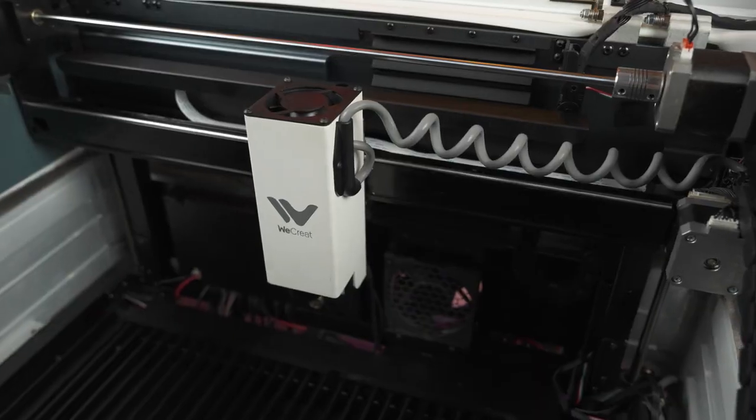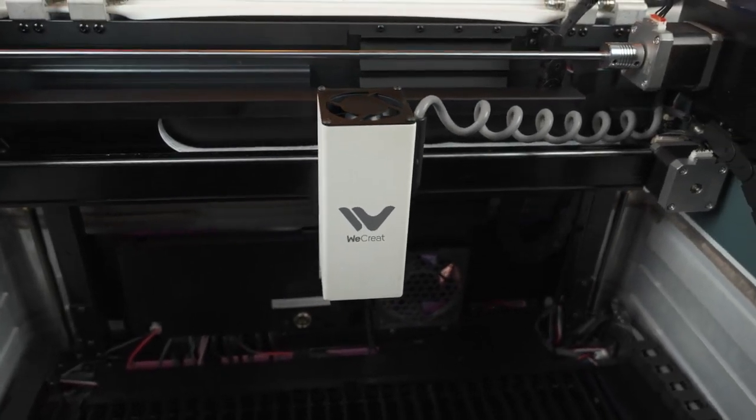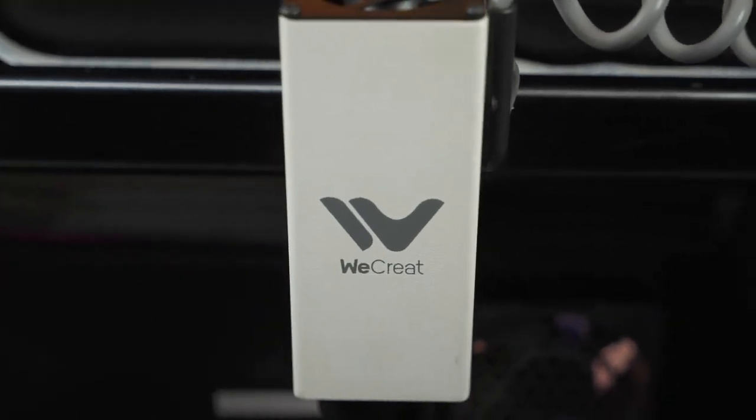The Vision comes with a 20 watt laser head and, keeping up with the rest of the theme, it looks really good. It's actually pretty solid and built very well too. I really think that 20 watts is a perfect wattage for a diode laser — you're going to get good engraving and good cutting, and it's kind of the best of both worlds. Yes, there are more powerful lasers out there, but in my opinion you really don't need that in a diode laser.